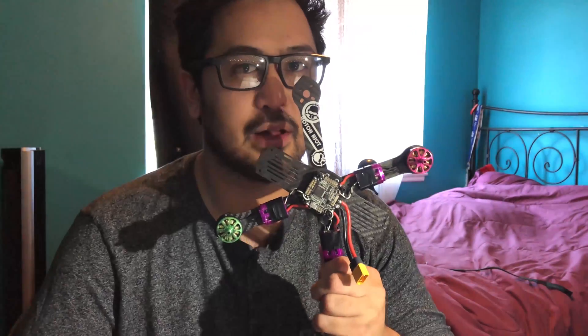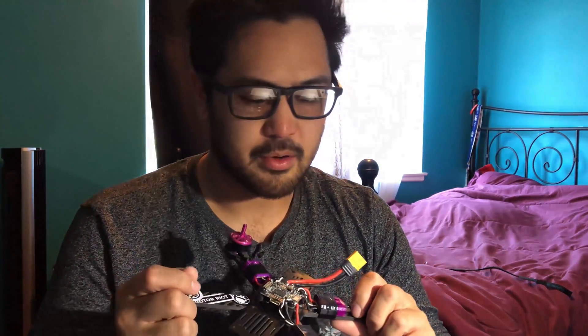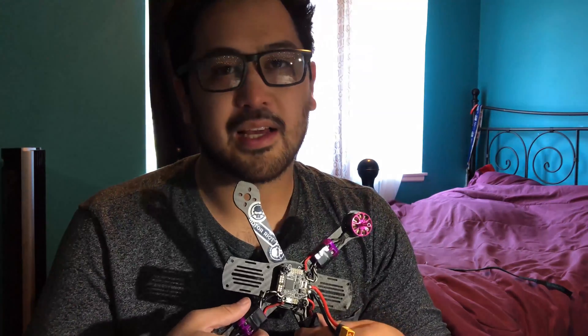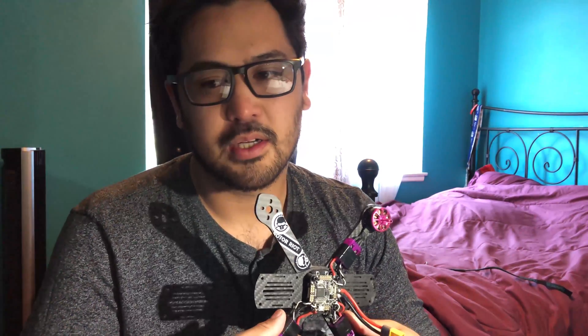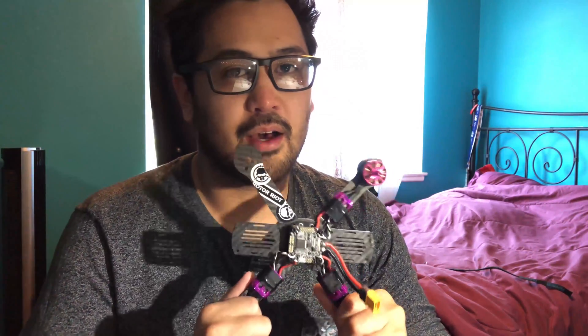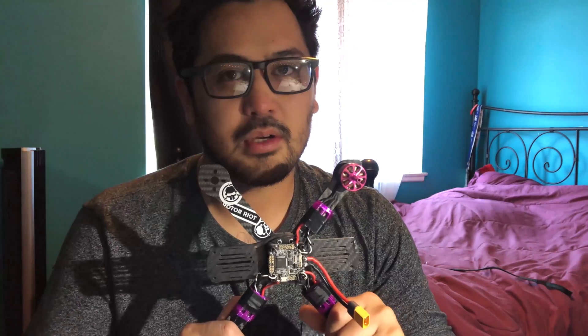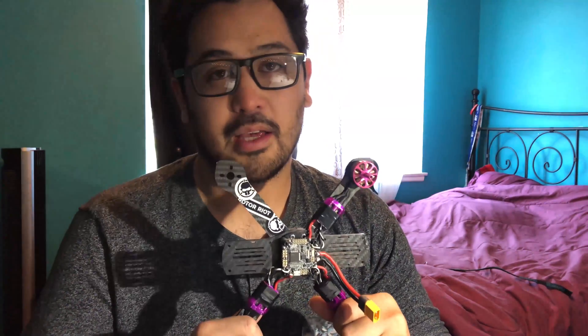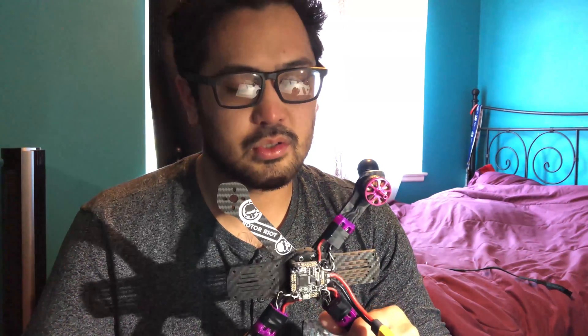Hey, what's up everyone, JP here. I've got the Fusion in front of me with a new DYS F4 Pro V2 board because I tore off a couple of the solder pads that were on the old one. But I love this board — it works really well for me and is very accessible to get a new one. A lot of friends asked me how I run this setup, maybe because they're getting video noise, they put capacitors on there and still get some things bleeding through the video.